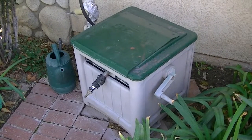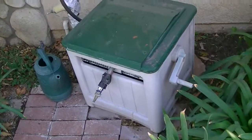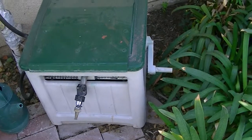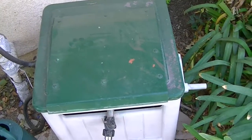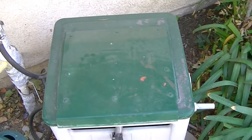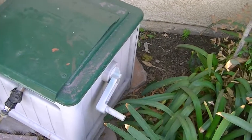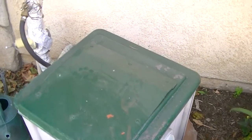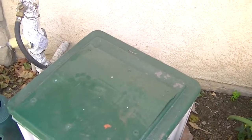Here we have a combination repair and modification. This is the hose reel that I use in my front yard. I use it all the time and I like to sit on it — it's probably a Sun Cast or something like that. So just sitting on it, it broke and cracked over time.